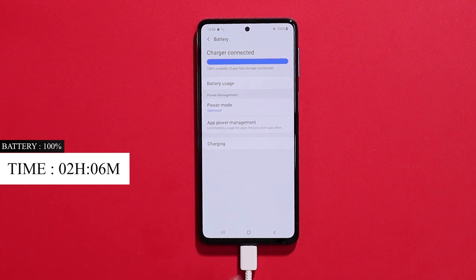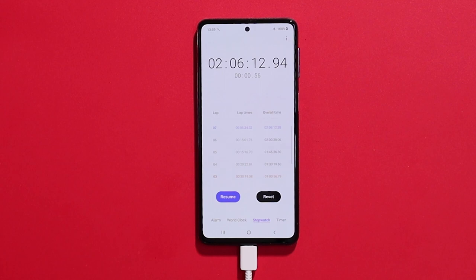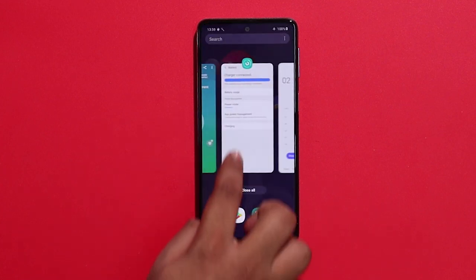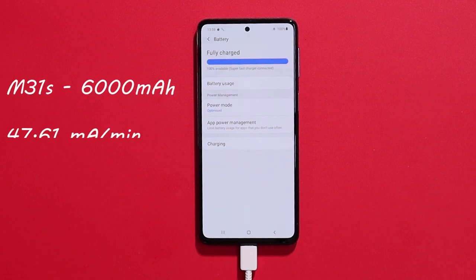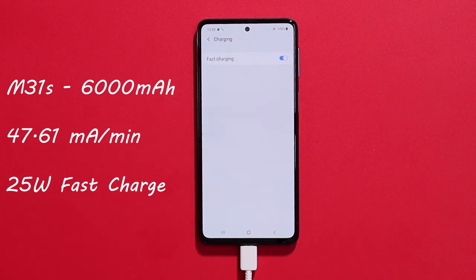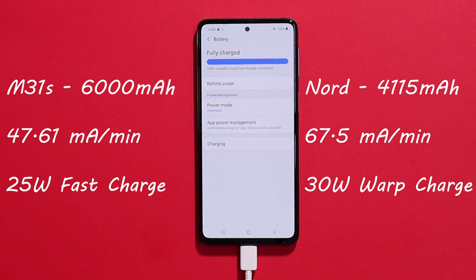In total, the Samsung M30s has a 6,000mAh battery with 25W fast charging, which is a little slow. Comparing charging rates: Samsung charges at 47.6mAh per minute, while competitors charge at 67.5mAh per minute. I feel that Samsung needs to better implement fast charging.